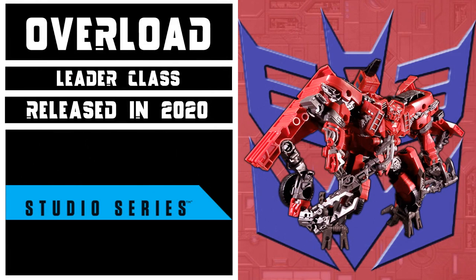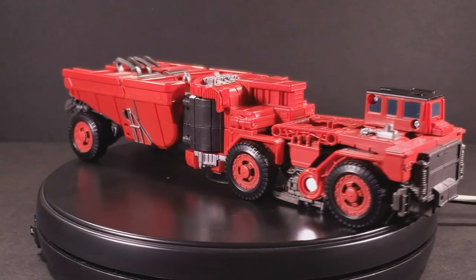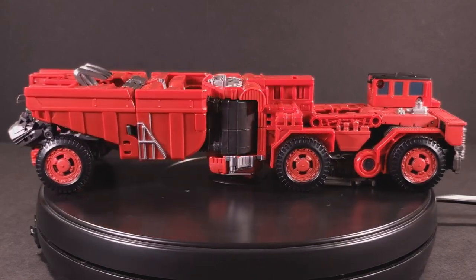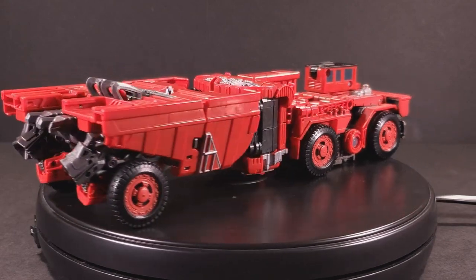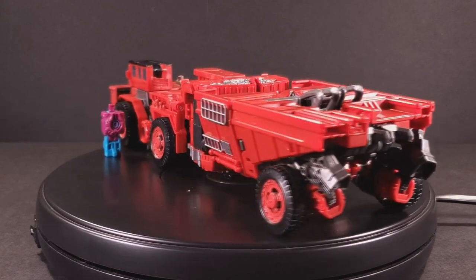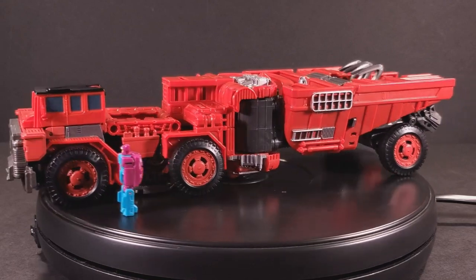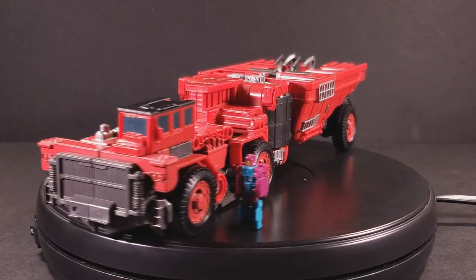This figure was released in 2020 as part of Wave 5 of the Leader Assortment and represents Overload's appearance in the 2009 film Transformers Revenge of the Fallen. According to the Transformers wiki, Overload's alternate mode is an articulated dump truck, but I'm not buying it. Sure, at first glance it has the same general shape and proportions that you'd expect from such a vehicle, but once you look a little bit closer for more than a femtosecond, things get a little ropey.